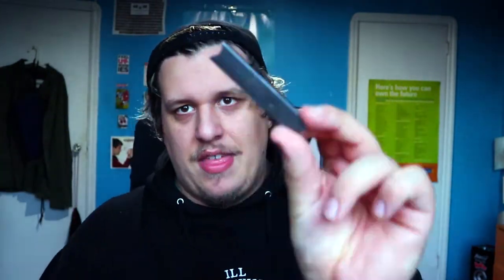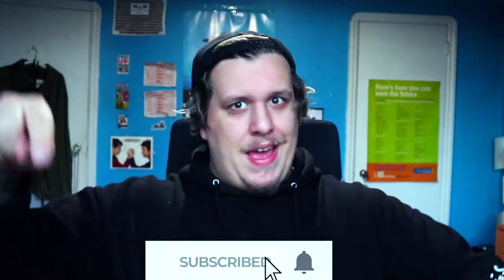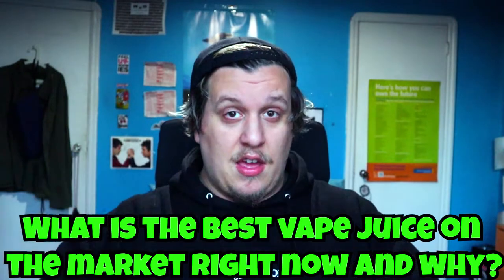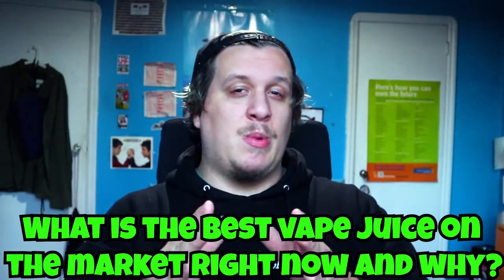Got another contest coming at you! Today I will be giving away the Juul to one lucky winner. The only way to enter is to like, subscribe, and comment down below with this week's question: What is the best vape juice flavor you have tried to date in the market right now, and explain why it is the best.